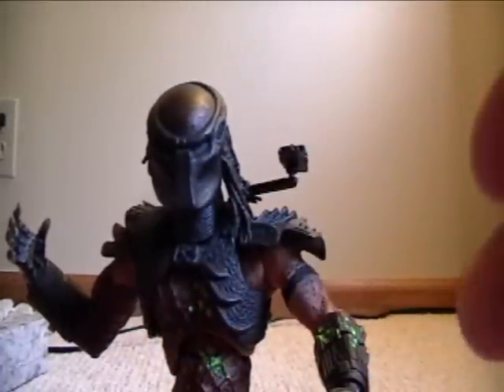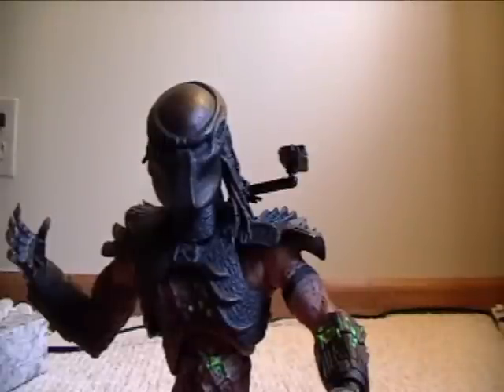I think having the mask come on and off is a pretty good feature. I think that's the only Predator figure up to now — by all the companies, except Hot Toys of course — where the mask can come on and off. Between NECA and McFarlane, I think that is the only one. These two are made by McFarlane, so they're older, but still good looking.